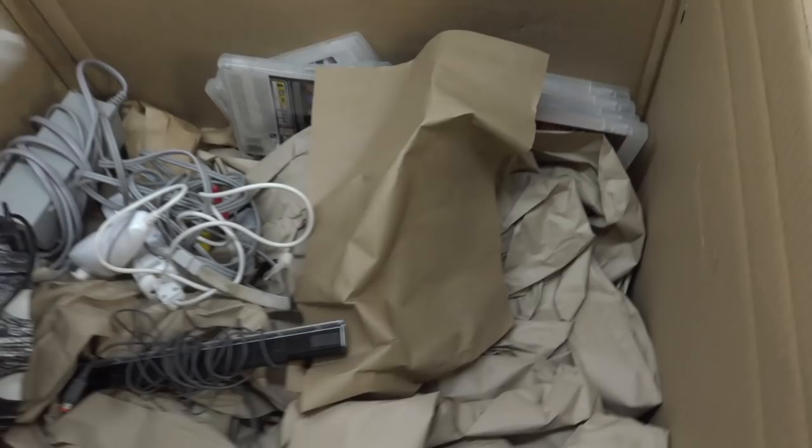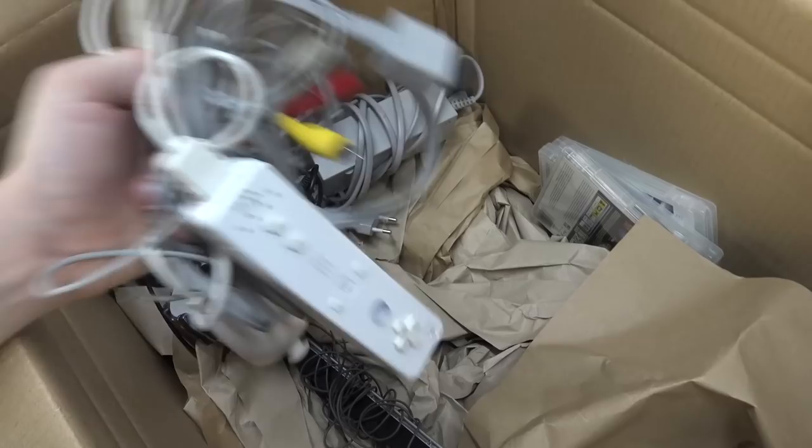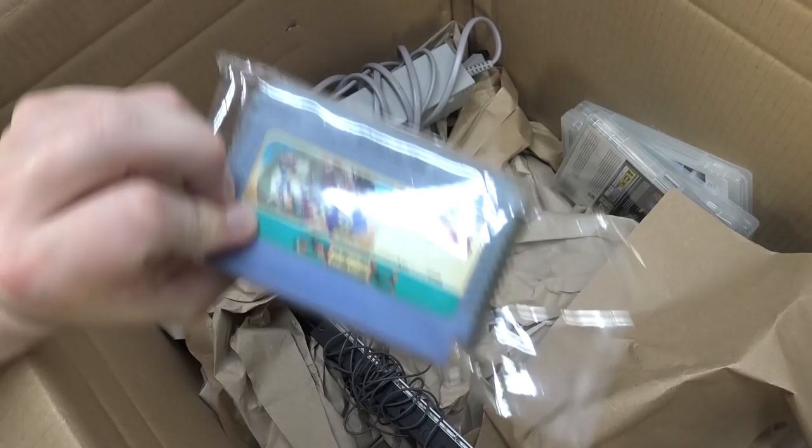I think they are like worth nothing anymore nowadays. Back in the day everybody wanted to have Wii wheels. The Wii wheels - sounds kind of weird if you say it like that. The Wii wheels. Alright, so cables. Filthy remote again. There is a lot of cleaning needed.